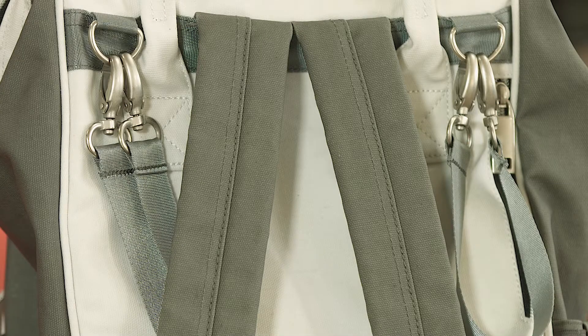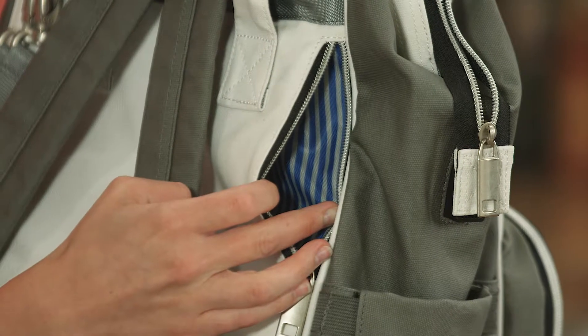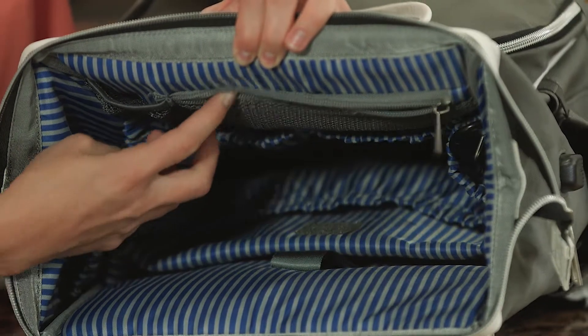An electronic sleeve for a laptop or tablet. Sleek padded backpack straps for added comfort. A privacy cell phone pocket to keep it accessible but secure. And a zippered sunglass pocket.